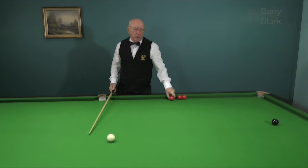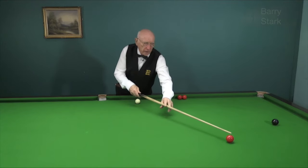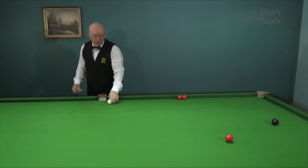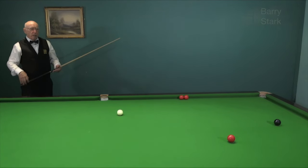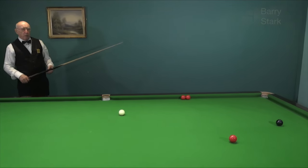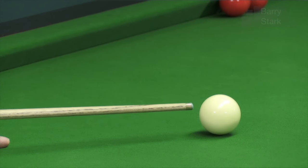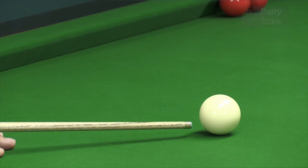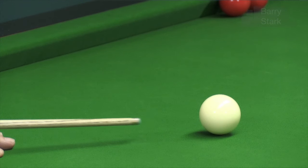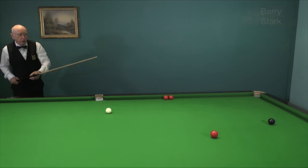I play it virtually the same way but come slightly higher on the white, so the ball is not skidding towards the red — there's just a little bit of forward momentum on the white. On the first shot I played it with a small degree of topspin; on the second one I was lower down encouraging a stun shot. Here I'm coming up slightly on the white, just below center — I'm playing the stun run.